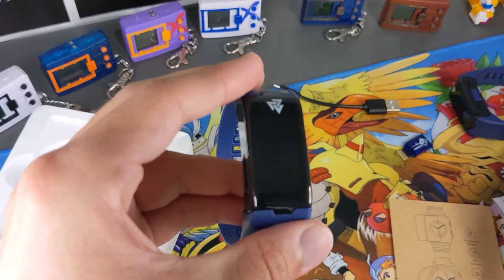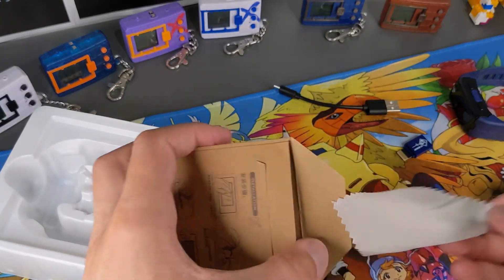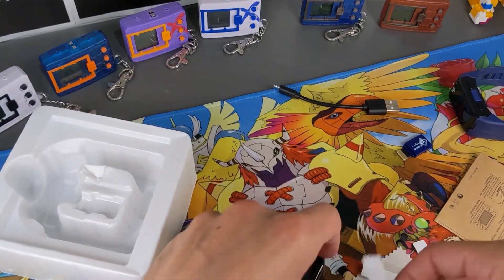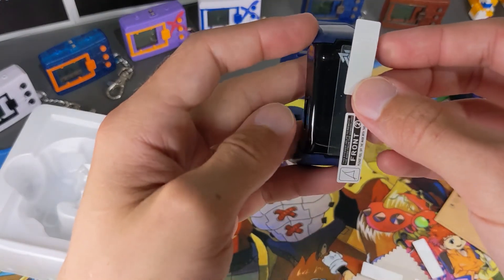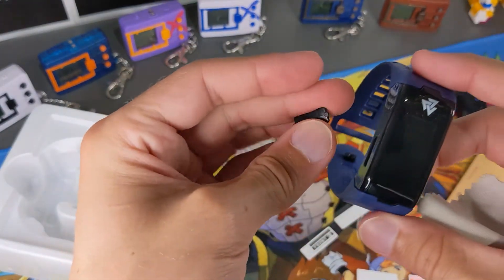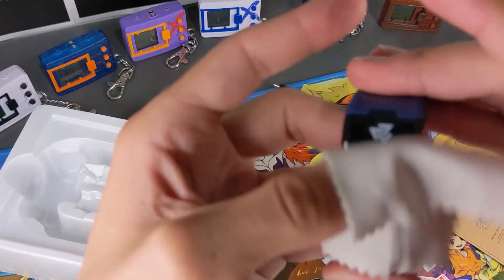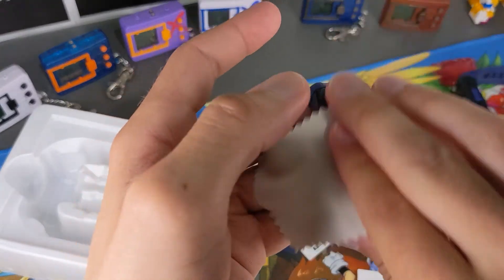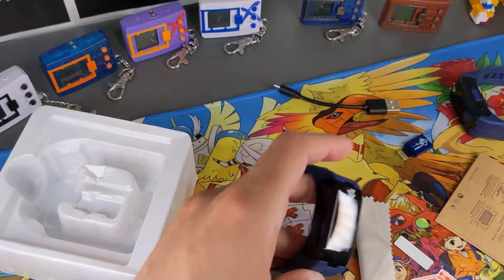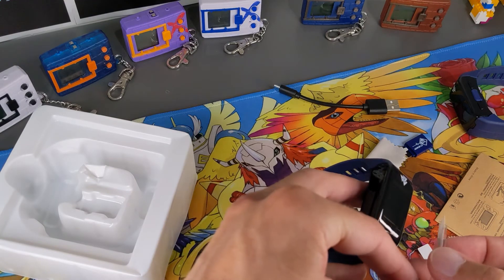Now let's put on the screen protector. I'll open this up — I got these from Express or eBay, they're pretty cheap, maybe five bucks. There's a cloth included. The protector does cover the whole screen, which is really good. I'll clean it first and then put it on. I will also put one on the other device but I'll do that off camera — you're here to watch this one be unboxed and set up. I'm going to do a time lapse for the application.